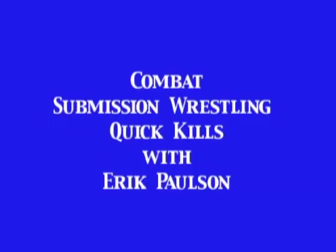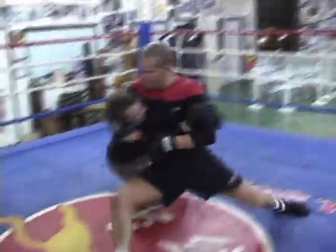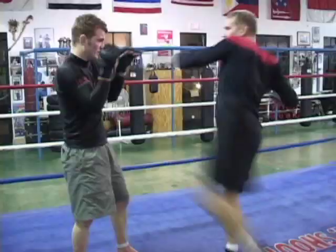This video is brought to you by R.I.P. I'm Eric Paulson and this is my Quick Kill Tape. My assistant this evening will be Jeremy Bennett. Jeremy's had several No Holds Barred amateur matches and about four professional matches in No Holds Barred freestyle fighting. Quick Kills is one of the most efficient and effective ways of finishing a fight, from striking to grappling to finishing.